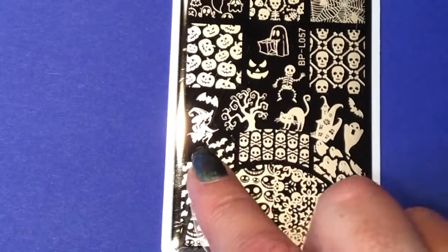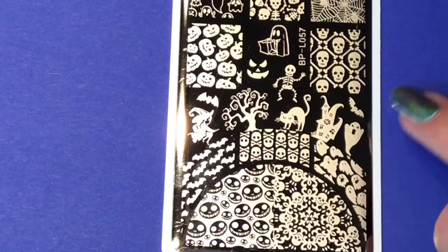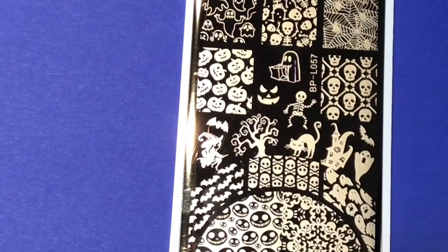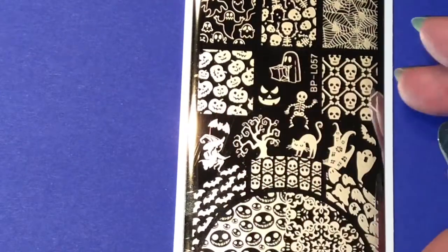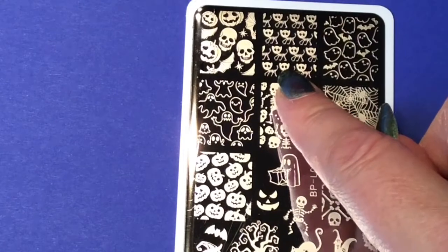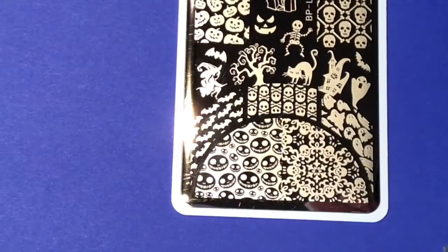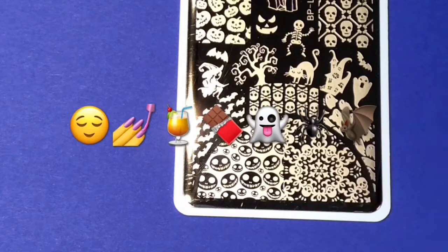You also have full-size designs, and some smaller designs that can be used on shorter nails — this little ghost will fit even a shorter nail. There's a dancing skeleton which is so cute, pumpkins, more skeletons, spiders, little ghosts, and little cats with skeleton bodies — I haven't seen that one before. That's all for the plate and I'll do swatches now. I'll speed up the video so sit back, relax, and enjoy.